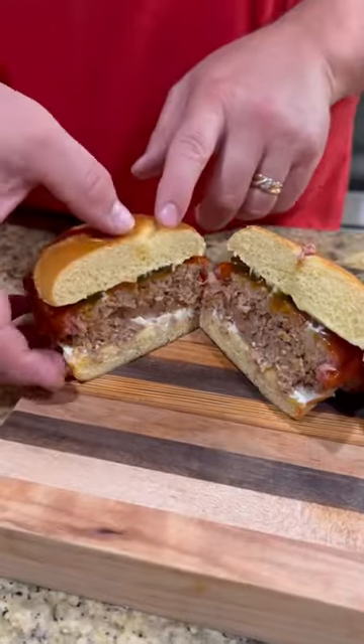Slice into it. Y'all know what time it is — it's time to go in for that bite, baby. This was absolutely freaking killer. Enjoy, guys.